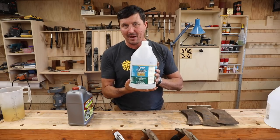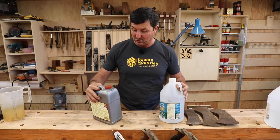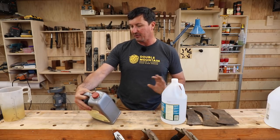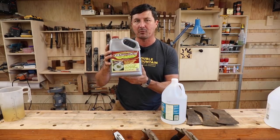White vinegar is supposed to be like magic, according to the comments. I've never used it - we'll find out today. The other product, this was sent to me by one of my subscribers - I'd never heard of it - it's called EvapoRust.